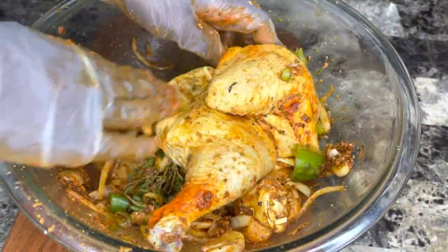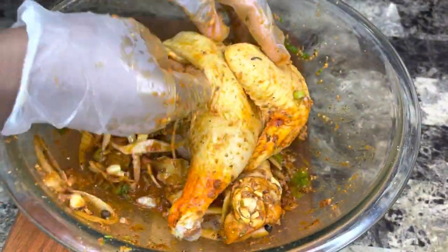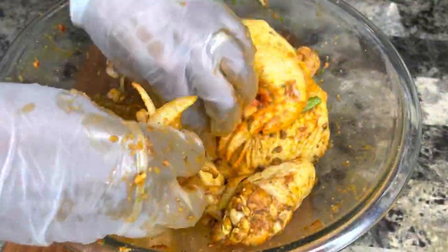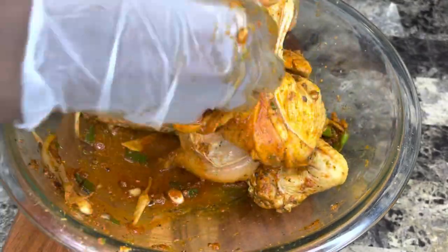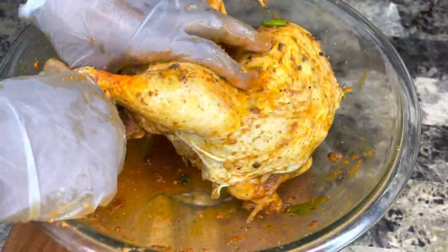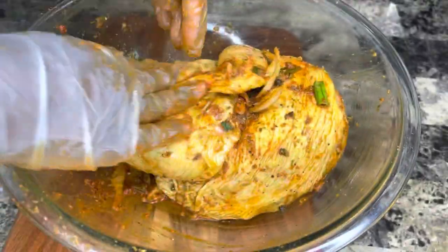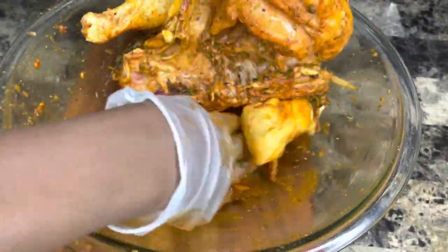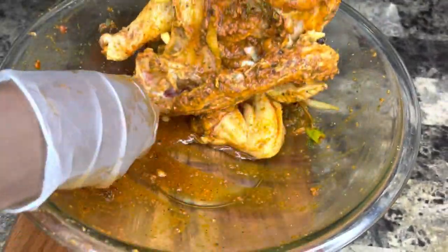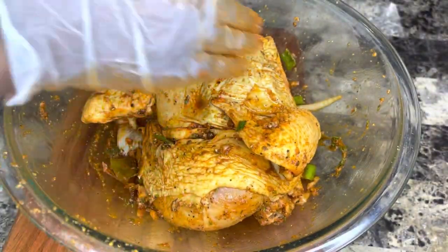I'm pushing those natural seasonings up under the chicken skin. I'll be marinating this overnight. I find that when I don't use green seasoning, this method works best — the chicken has flavor all around. If you try this method, you'll love it. Just lift the chicken skin and pack those natural seasonings all up in there, then rub your powdered seasonings all over.